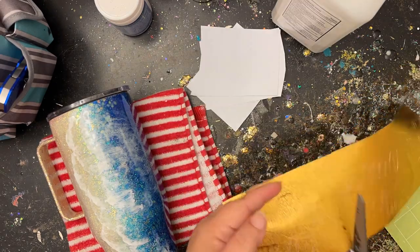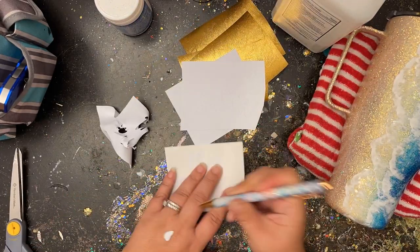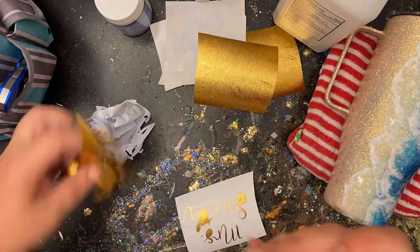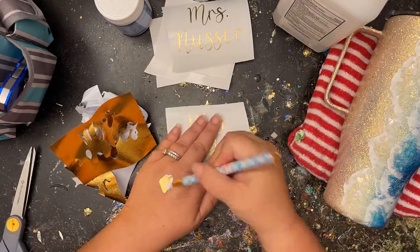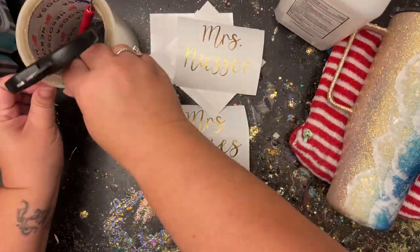The hardest part of personalization is figuring out a font — I'll put the font I used in the description box. It's from Cricut Design Space, not downloaded from anywhere else. I do pay the extra monthly subscription for all the extra perks on my Cricut, which is nice since I have a Cricut — why not pay extra for those features.